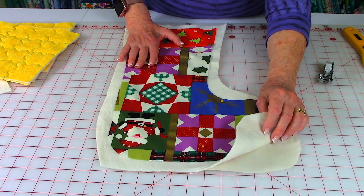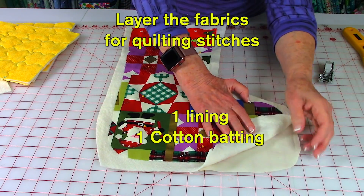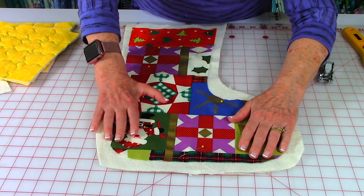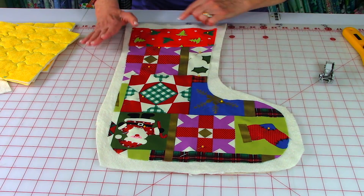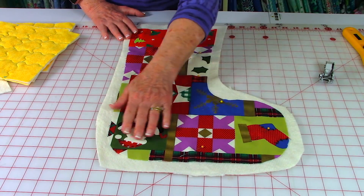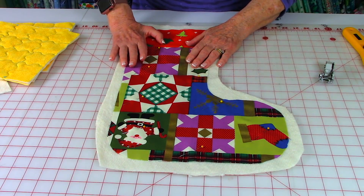Layer the fabrics for both sides of the stocking. Lay down your lining fabric, then your cotton batting, then lay your outside fabric on top. Make sure you have excess fabric extending past all edges. Scatter pins over the top so that it's ready to do quilting stitches.